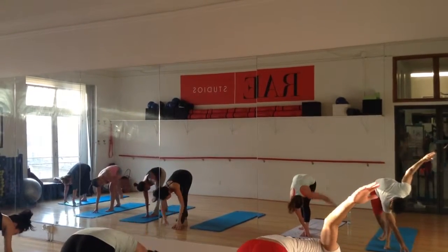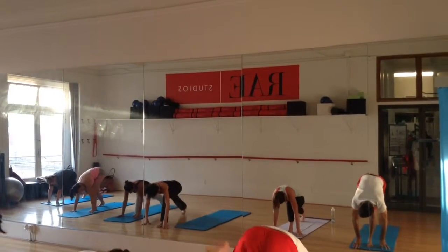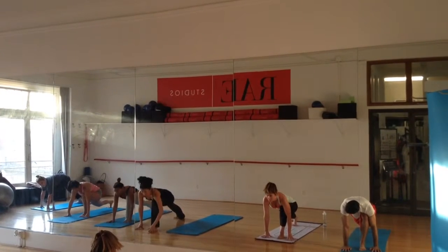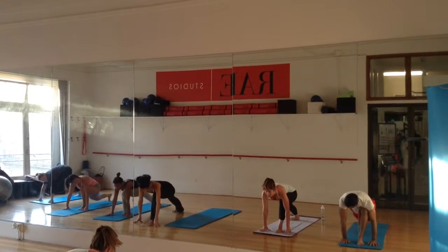Both hands down. From here we're going to take the left foot a big step back into a deep lunge. Right foot, toes are pointing forward. Left foot, toes are pointing forward, pointing towards the front corner of the ring.